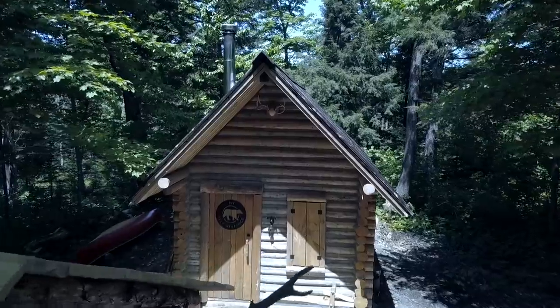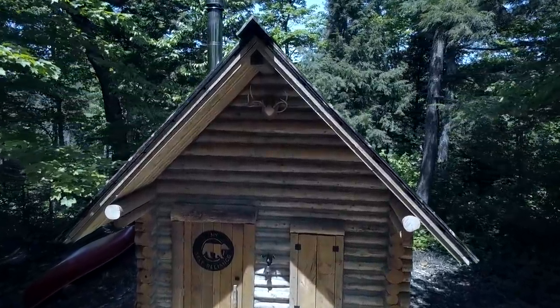Hi everybody, Sean James here from My Self Reliance. Over the last year I built this cabin that I'm sitting in front of right here for my wife, myself, and our dog.